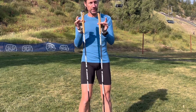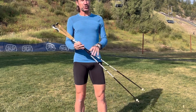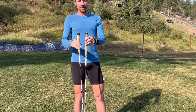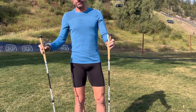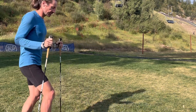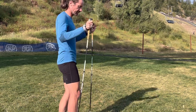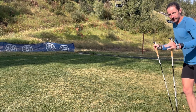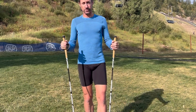Another intriguing use is in flat races where poles are allowed: if mid-race you sprain an ankle or develop knee pain, you can use the poles as crutches. On downhills, for example, you can double pole on the injured side — say if you hurt your right leg, double pole with both poles each time the right leg steps down — essentially using the poles as crutches when you can barely push off that leg.